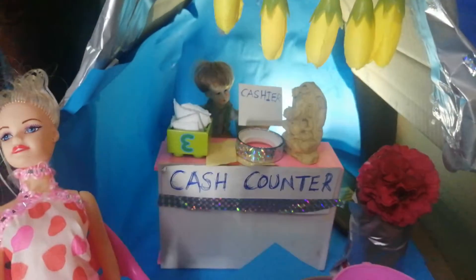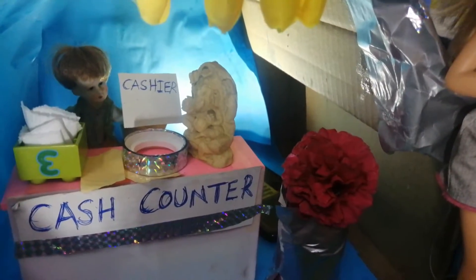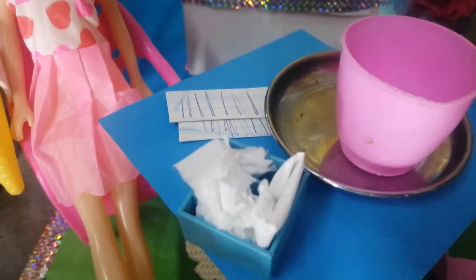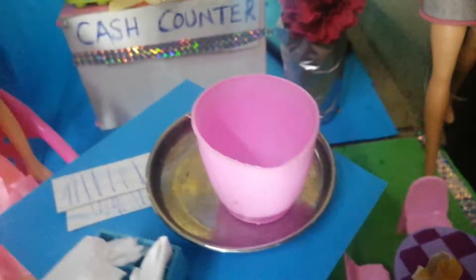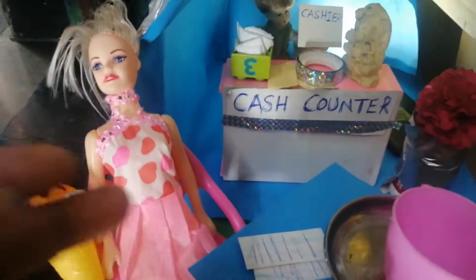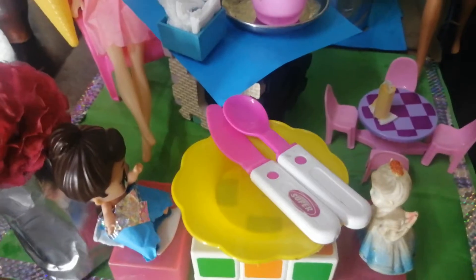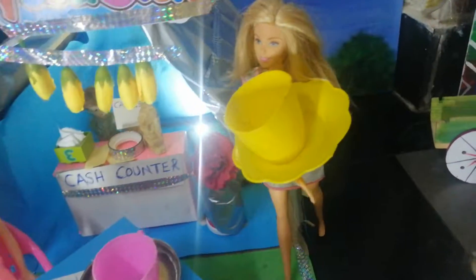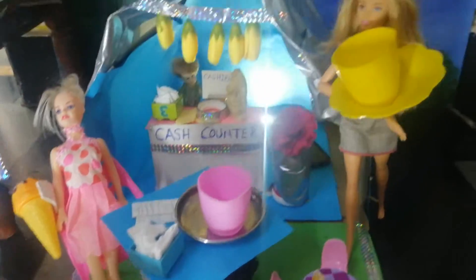Inside, we have the cash counter and a cashier. We have also placed a small idol of Ganesha. These are the tissue papers, and these are some menu cards on the table. This is a table cover, and we have taken some spoons, a knife, and a plate. Here the waitress is carrying some coffee on a tray.